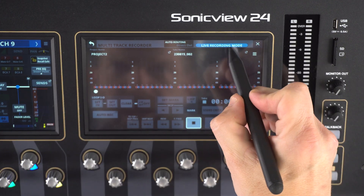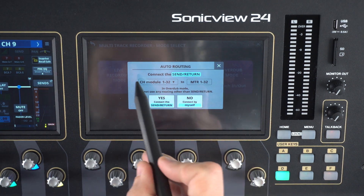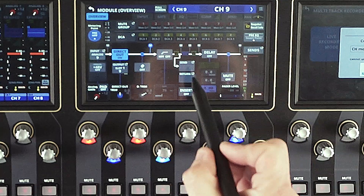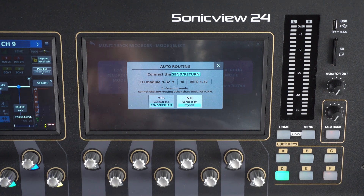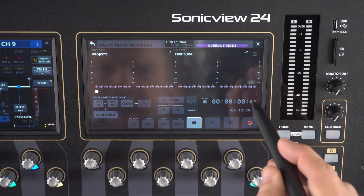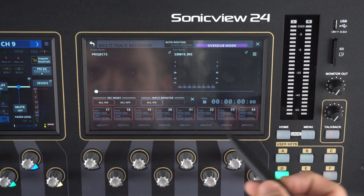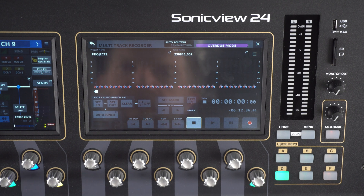Next we're going to look at overdub mode — punch in and out. In this mode, we're only going to be able to operate from the send and return point. We'll click yes, connect the send return. Now we are in overdub mode, where we do all of our punching in and out. Any takes already recorded can be played back and we can hit record to jump in. For example, if I flubbed my guitar solo on channel 22, I click that channel, hit record and play, and I can redo that take.